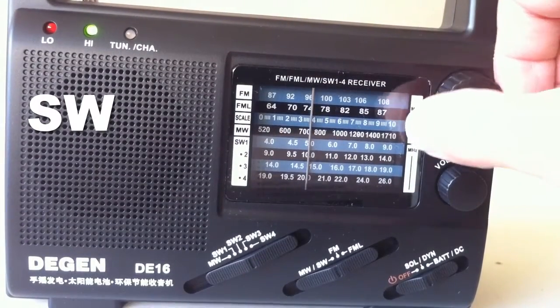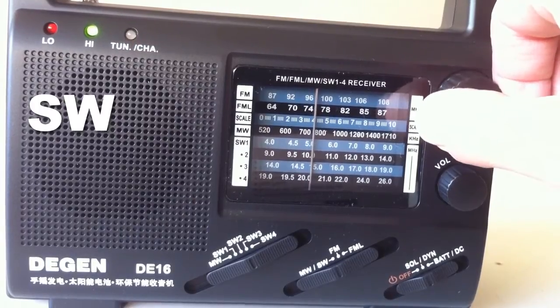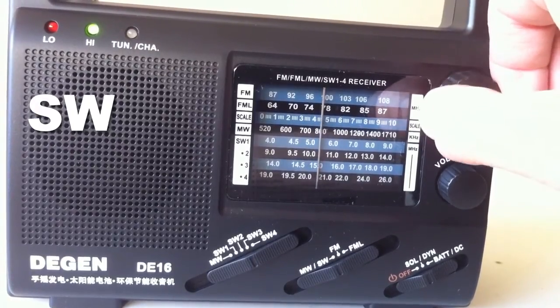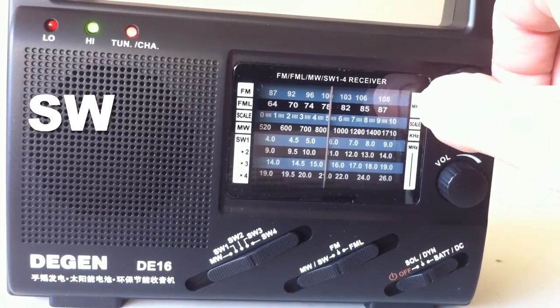Finally moving into the harder-to-tune shortwave bands — once again I was actually quite pleased with this little radio. I think it did rather well. One of the problems with cheaper shortwave radios is they can actually pick up a lot of medium wave bleed-over, but this radio actually had none.